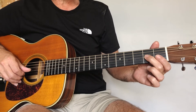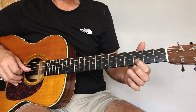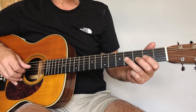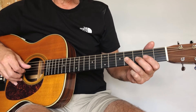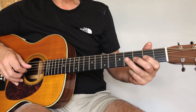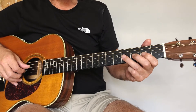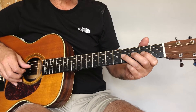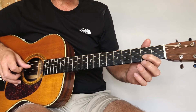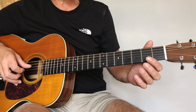And then back to the second string third fret. Then we move on to the third string fourth fret. What we're going to play here are kind of all pull-offs. So we're on the fourth fret third string, we play that note, pull off to the second fret, and then pull off again to make an open third string.